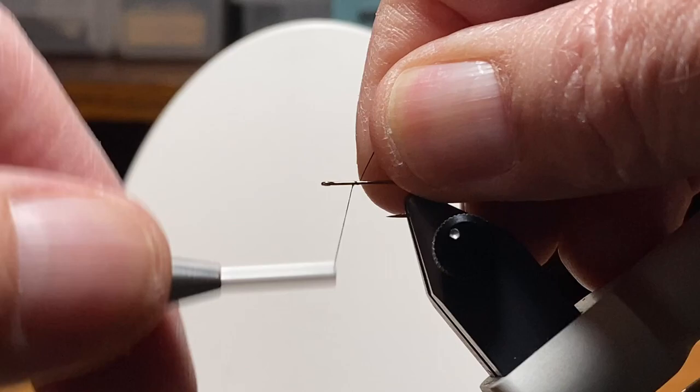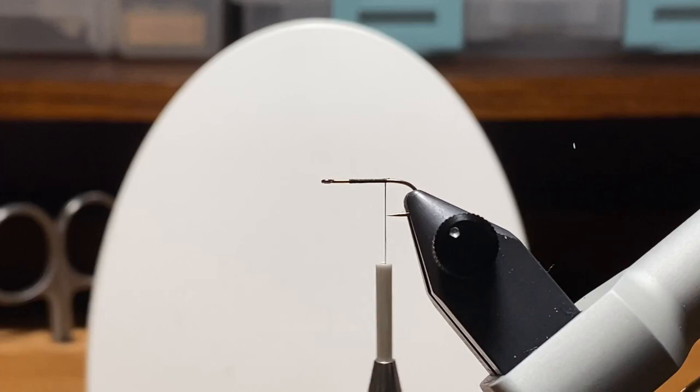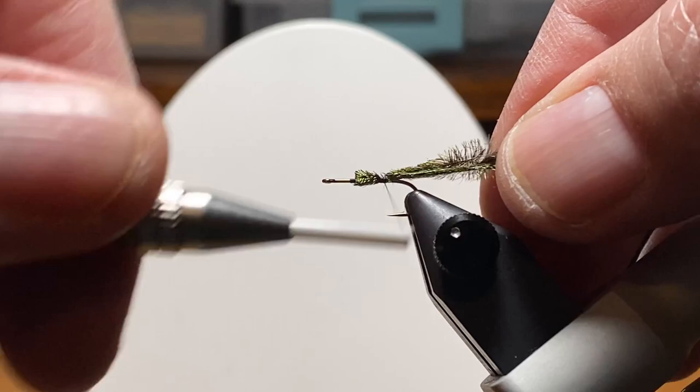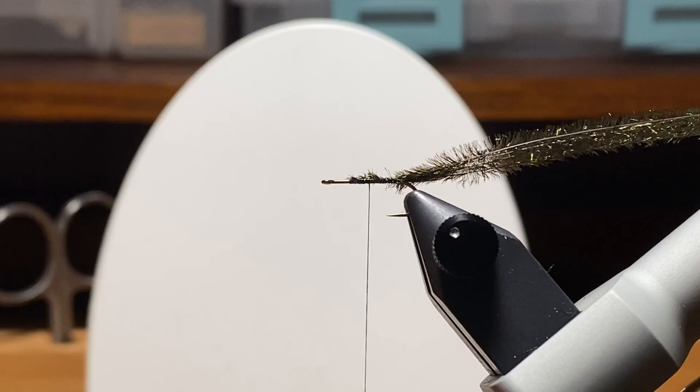So we'll get one of those Lightning Strike hooks in the vise, start our thread, leave a little room to remind us where to stop with the body and where to tie in the post. I'm going to work my way back to the hook point and snip off the excess. And it's here I'm going to tie in about four strands of peacock herl and wrap back over them all the way back to the end of the shank, right above the bend.